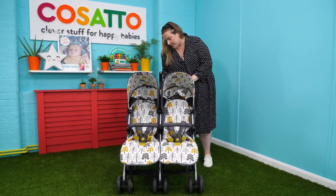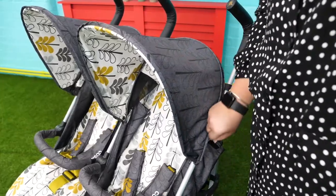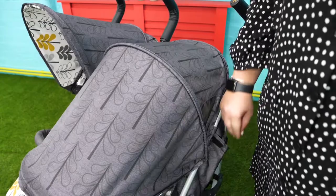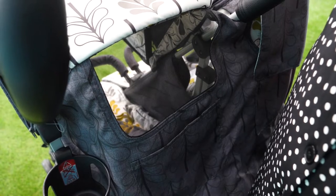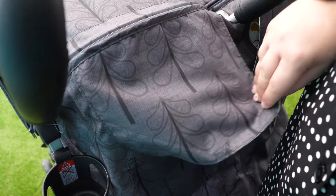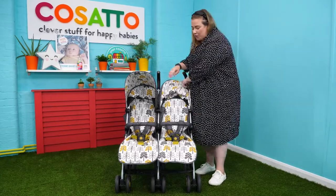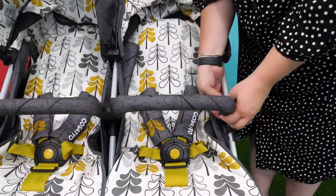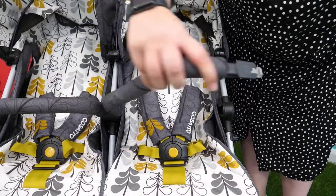We also have the fully extendable hoods which are UPF factor 100 plus. You just find the zip and pull it all the way down like so, which then gives you a viewing panel at the back so you can check on your little one whilst they are sleeping. The bumper bars are gate-style opening, so if your little one doesn't want to get in and out, it's nice and easy — you just press the trigger at the back and can get them in and out with ease.